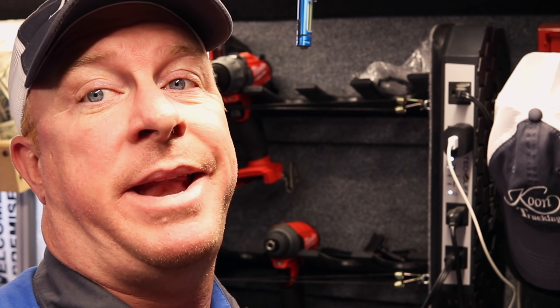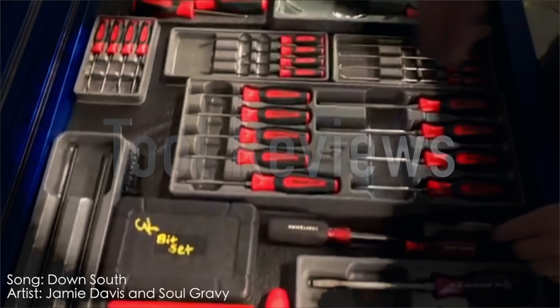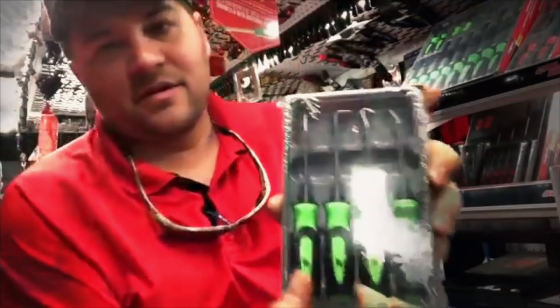What's up guys, today is Monday, that means it's Cornwell Monday. We're on Mr. Joe's truck, so let's take a look and see what he's got. Hey guys, how you doing today? I hope you had a good weekend like always. I know I did.